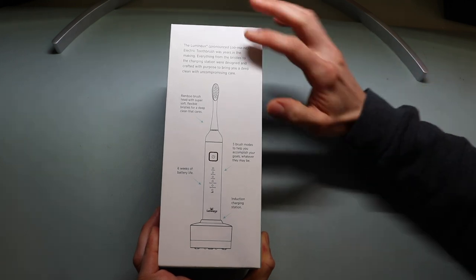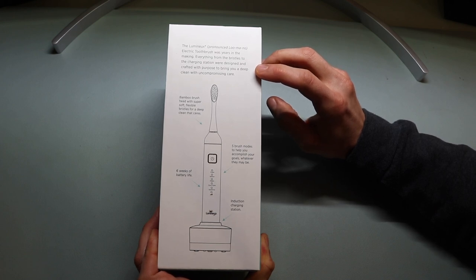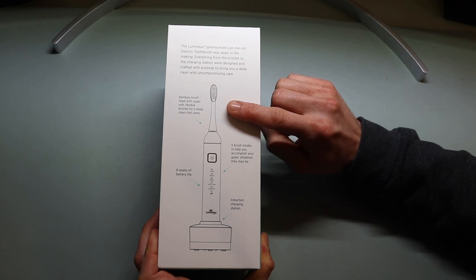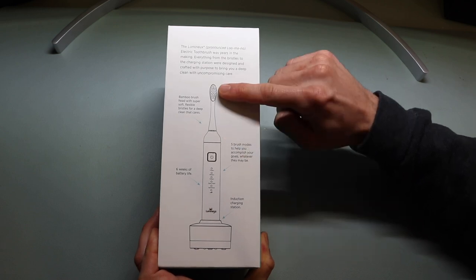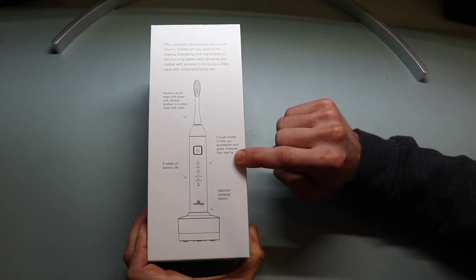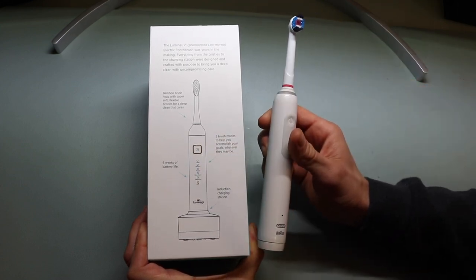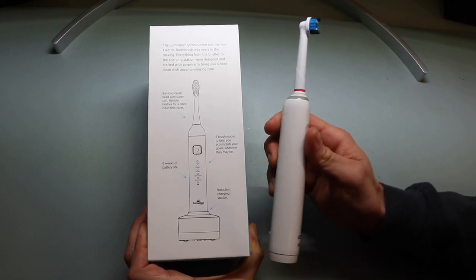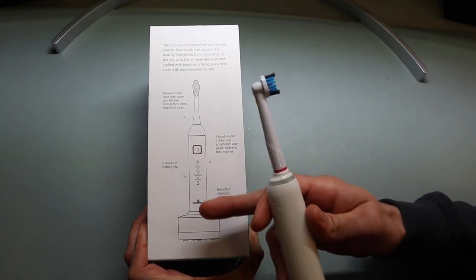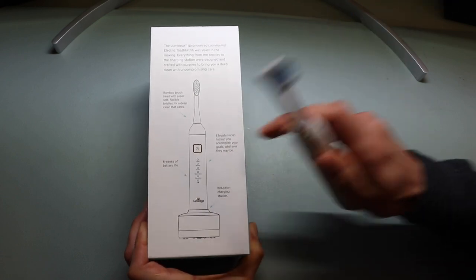On the back it says the Lumino electric toothbrush was years in the making — everything from the bristles to the charging station was designed and crafted with purpose to bring you a deep clean and uncompromising care. It features a bamboo brush head with super soft flexible bristles, five brush modes, and six weeks of battery life — which is drastically longer than the Pro 1500. I typically get one to two weeks of charge with the Pro 1500, so six weeks is way longer and definitely better. The only way to really test it is to use it over time.